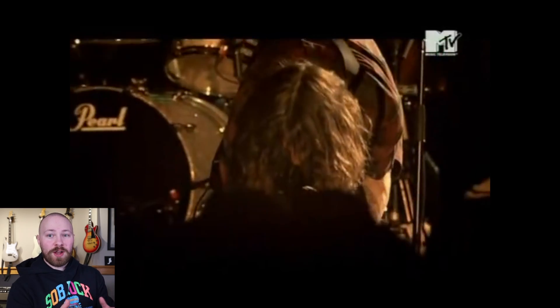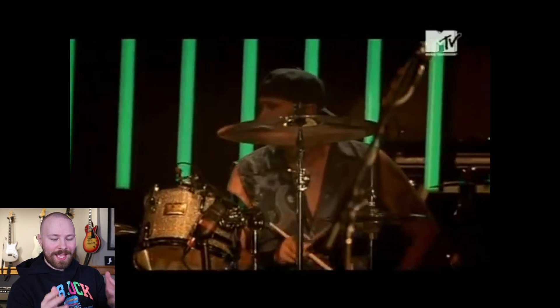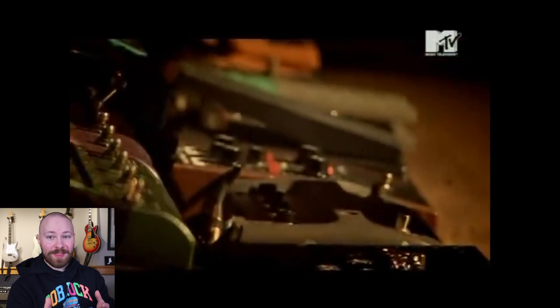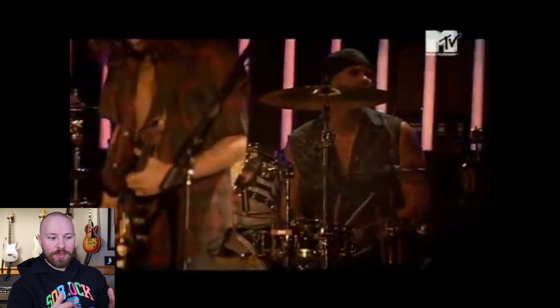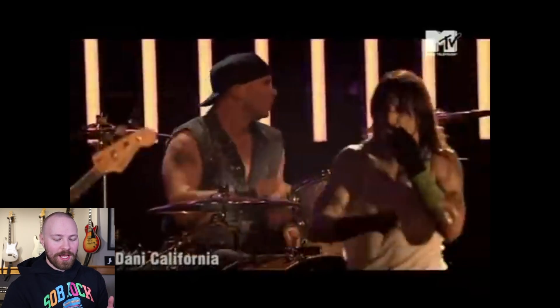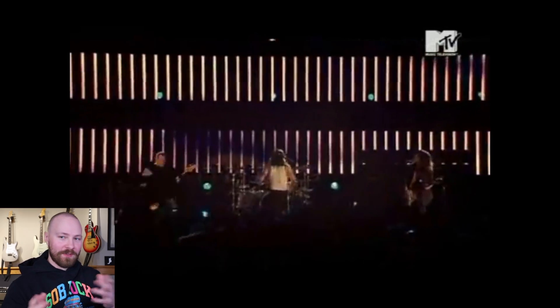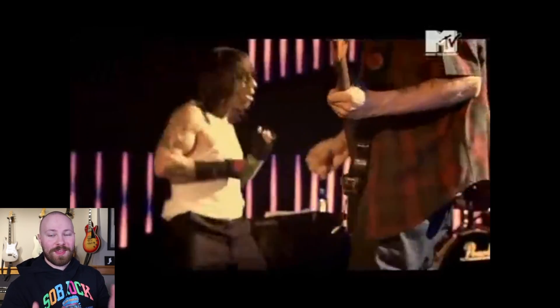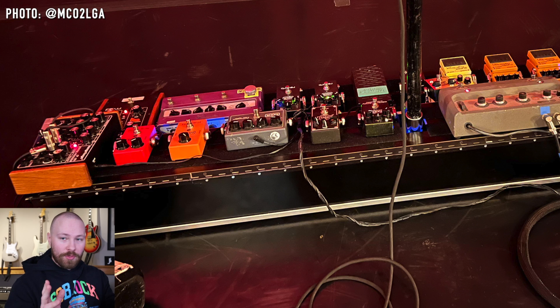That effect is created by the combination of these two pedals. The CP251 controls the rate of the cutoff knob on the low pass filter, and you can attenuate that as well. Essentially, the low frequency oscillator with this combination, and the way you set it specifically, creates that warble effect you hear in Danny California. That's as deep as I'm going to get into that, because it's a bit hard to explain without actually having the pedals in front of me — but this is what they're designed to do.